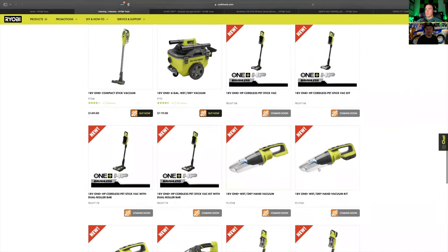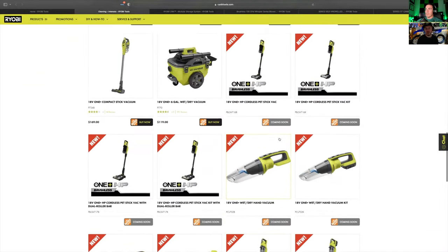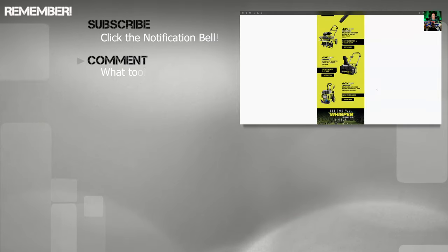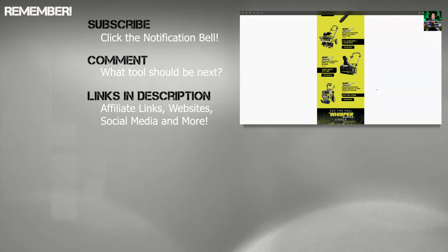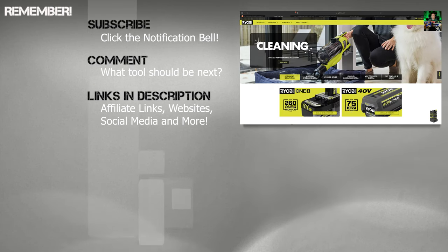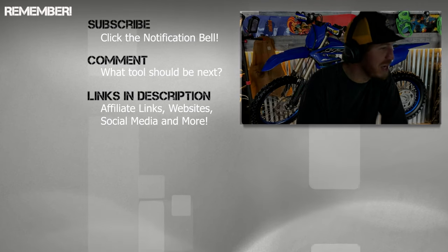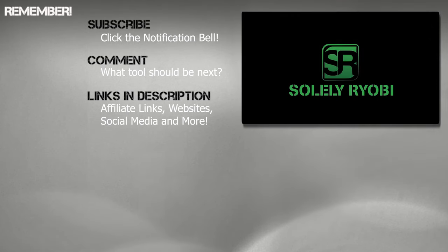Actually, all of these are coming soon — we don't even know yet. And we didn't even talk about something like that hybrid LED floodlight. Their lights are pretty impressive too.